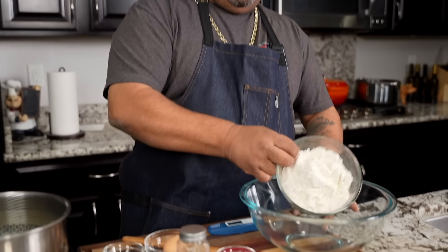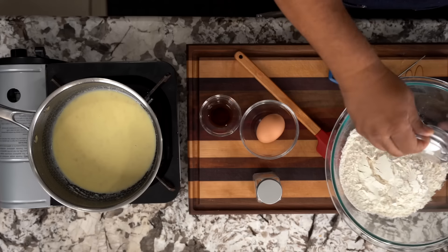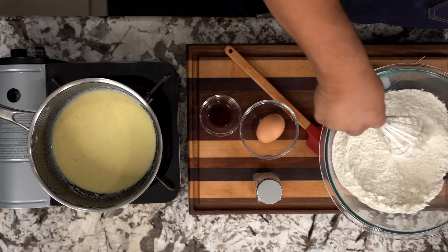While we're letting that work, I'm going to go ahead and take my flour and put this in a bigger bowl. Then I'm going to add my salt — real simple. And we just want to incorporate the salt into our flour.